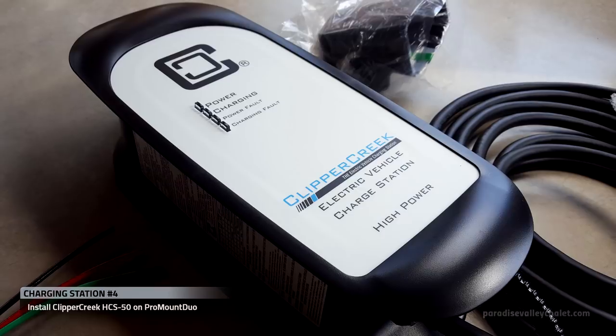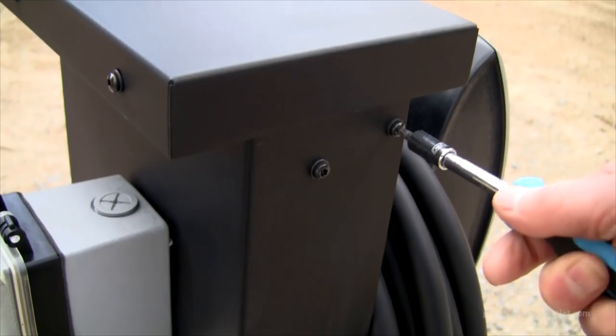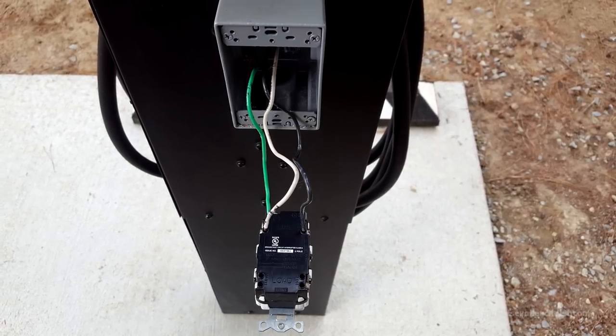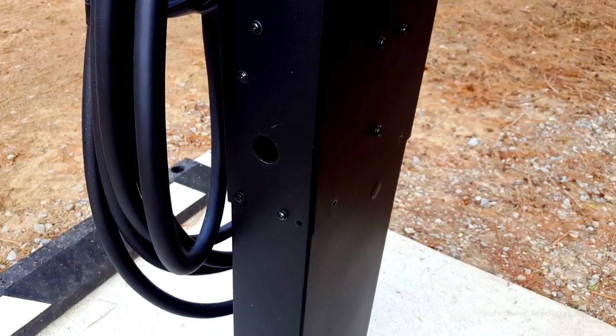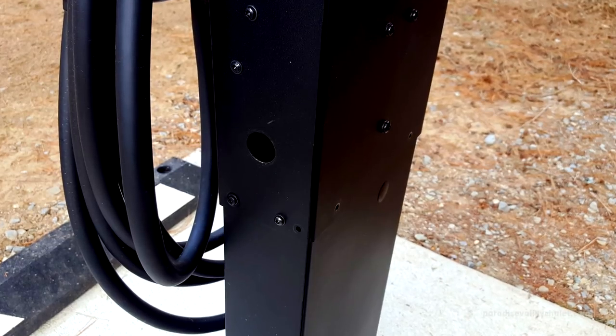It has a NEMA 4 outdoor-rated enclosure and a 25-foot charging cable. So we'll open up the top of the Pro Mount Duo, disassemble and move our GFCI outlet to the side — this is actually the default suggested GFCI install location, so it's going to fit on there perfectly.